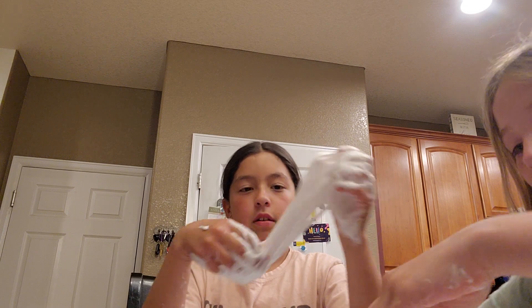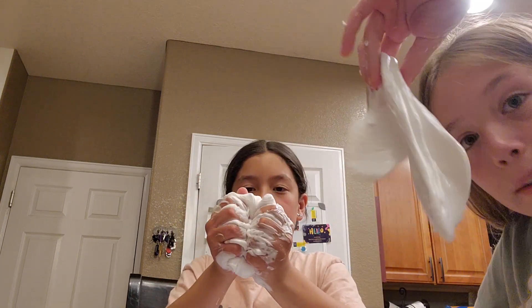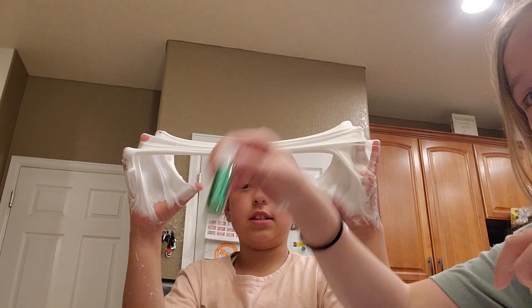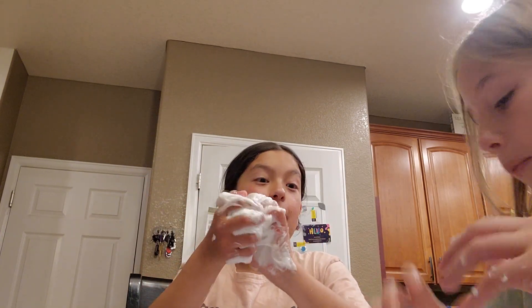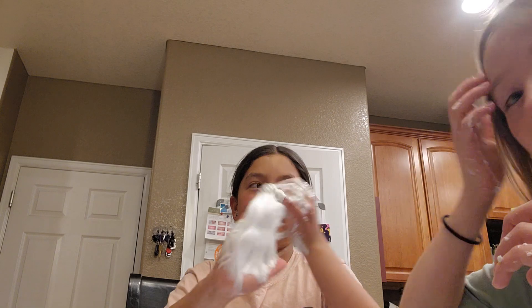Alright guys, we're gonna have to make a part two. This is my slime! In part two we're gonna put glitter in it. I'm gonna make a Shrek face on it. Make sure to like and subscribe!